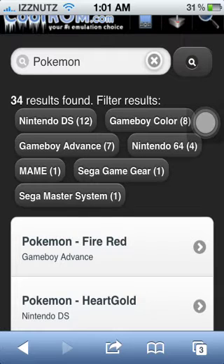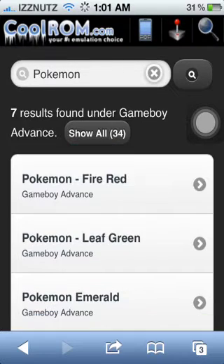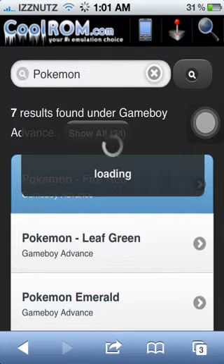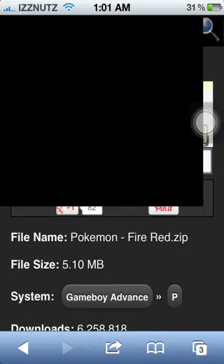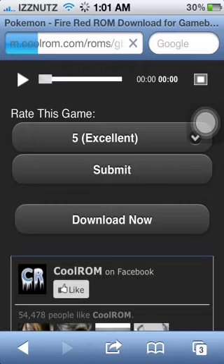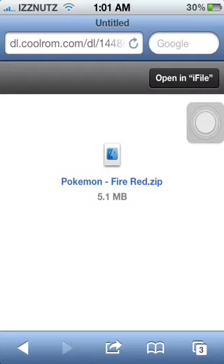Say I want a Pokemon for my Game Boy Advance — I'll go with Fire Red, so I'll click on Pokemon Fire Red. Now you're going to scroll down to the bottom and press Download Now. It will be loading at the top. Not all ROMs work, but all the ones I downloaded work perfectly fine. For some reason the Super Mario games do not work on my Game Boy Advance emulator — maybe I just need to reinstall it.